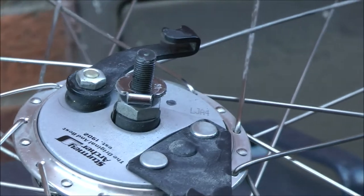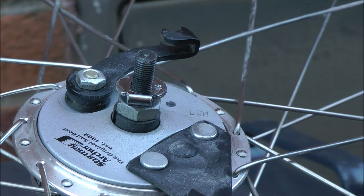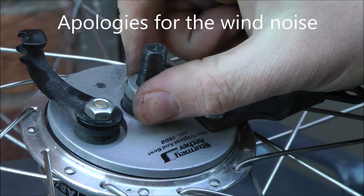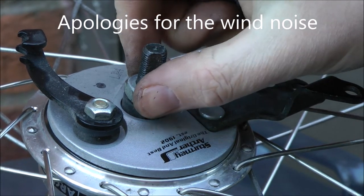That should make a nice difference to the gearing overall — I suspect hills will be a little bit more of a pleasurable experience rather than a pain in the proverbial. Now it's time to tackle that drum brake. Blind me, that wind — it's like living in a wind tunnel for NASA.